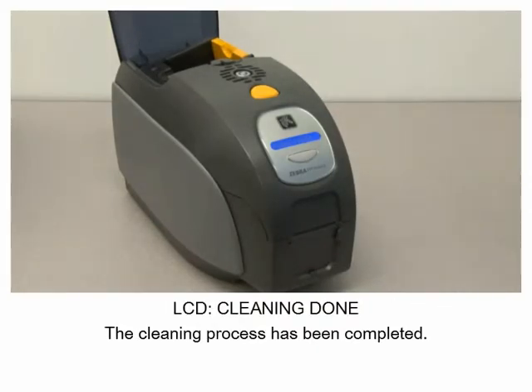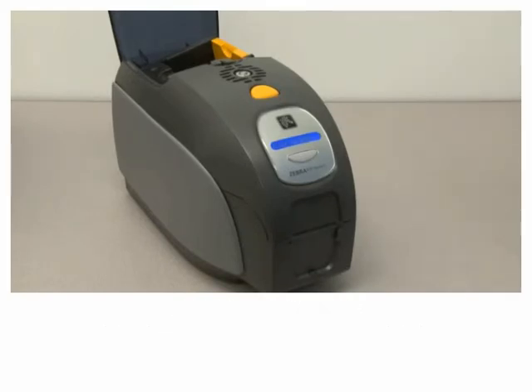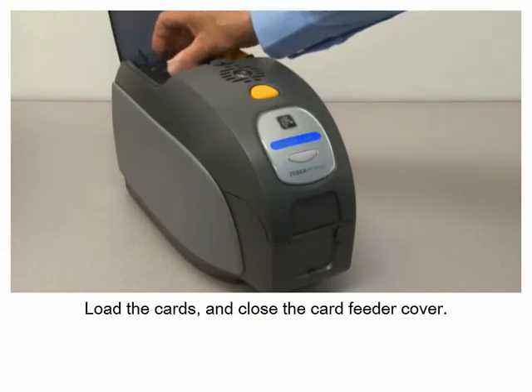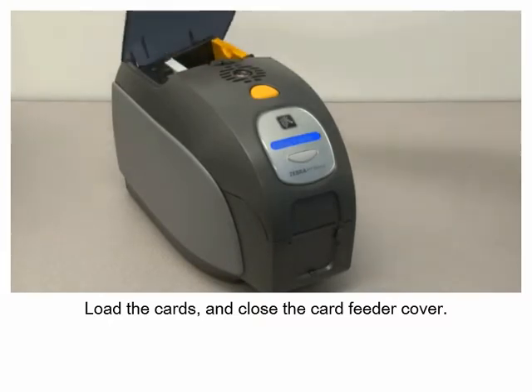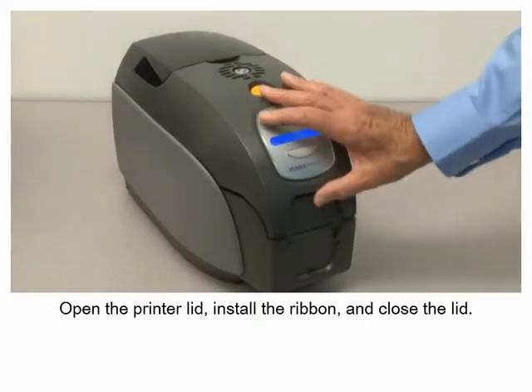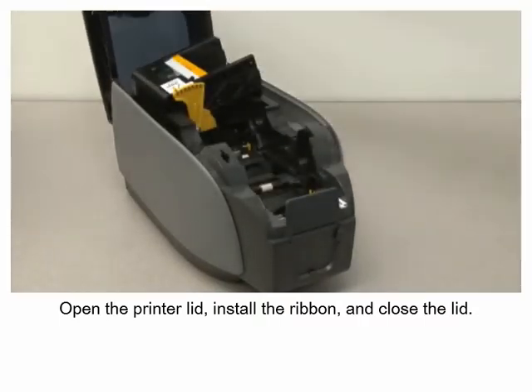The cleaning process has been completed. Load the cards and close the card feeder cover. Open the printer lid, install the ribbon, and close the lid.